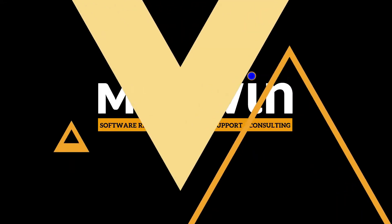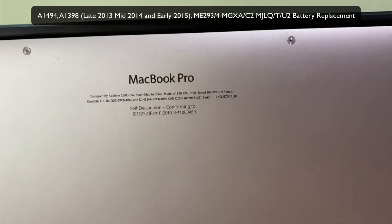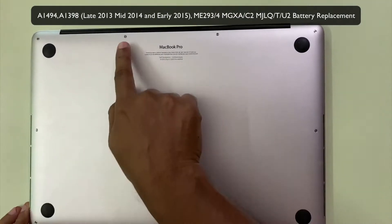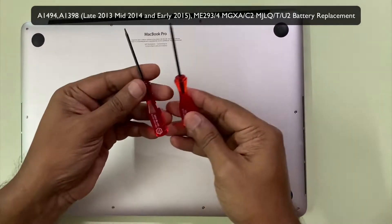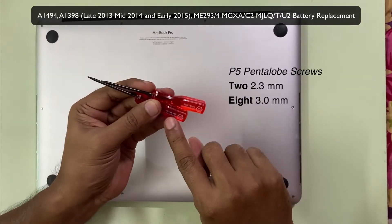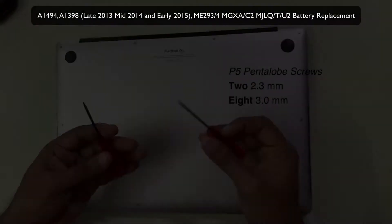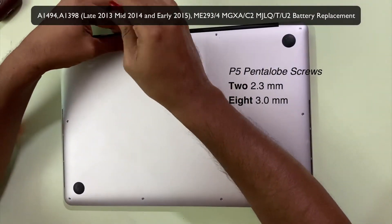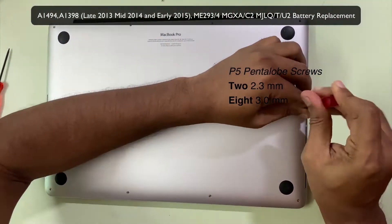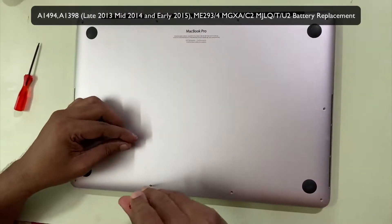Hey guys, welcome back to the channel. Today we would see a battery replacement for your MacBook Pro late 2013 and mid 2014 models. This has got 10 screws in total — there's going to be two 2.3mm screws and eight 3mm screws. All these will be the Pentalobe P5 screws, and you've got your screwdrivers that come along with your replacement battery pack.